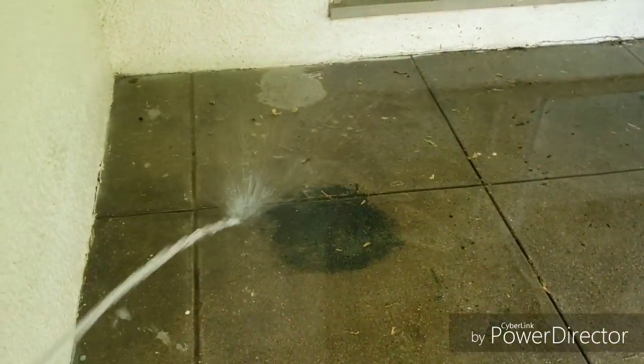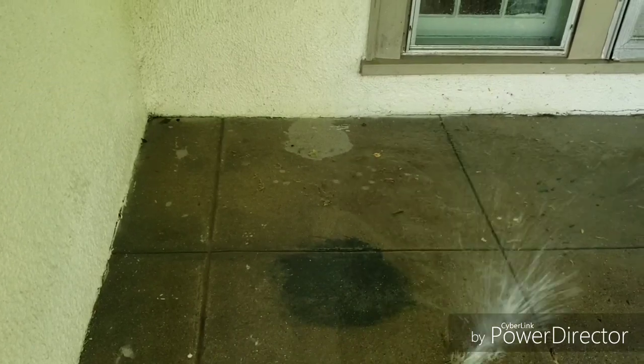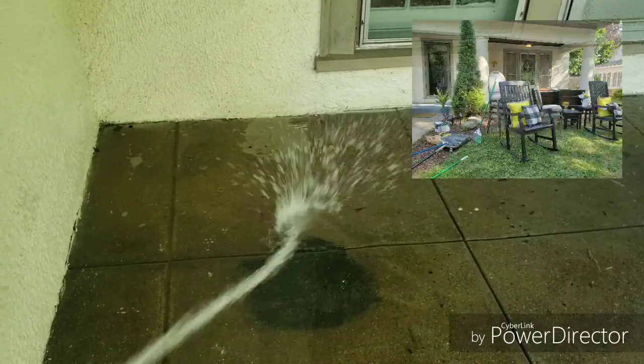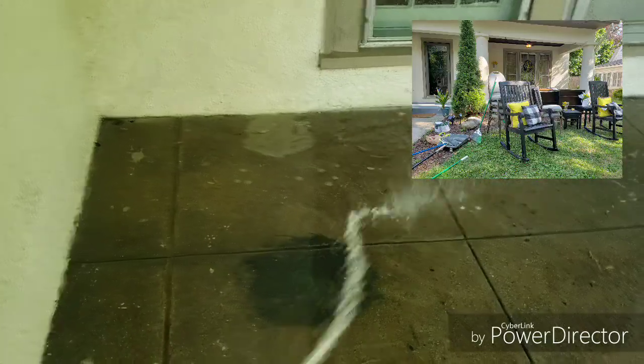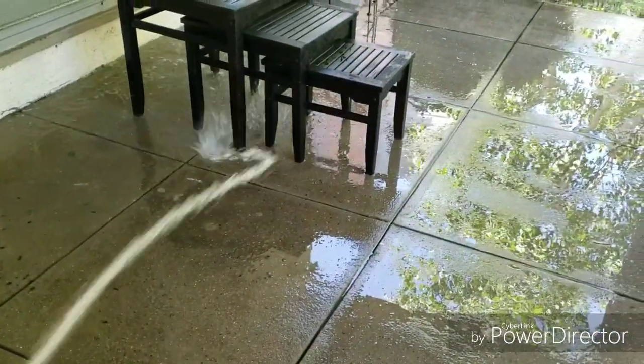Hey guys, welcome back. As you can see, we are doing a small porch makeover. You see me giving the porch a little wash — it needs it. There's a lot of stains and a lot of spots after taking everything out. As you can see in the picture, it was some work.